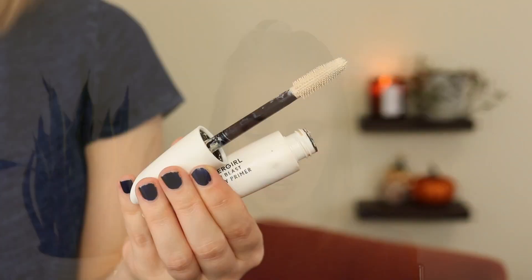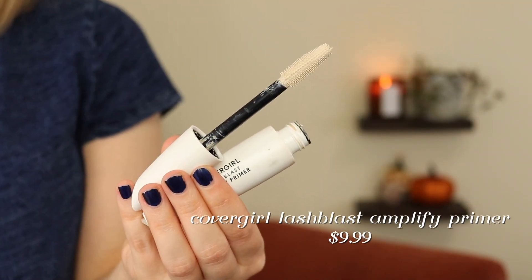And then I have the CoverGirl Lash Blast Amplify Primer. So this is a white lash primer. I had never tried a lash primer before, so this was my first and honestly probably my last. I kind of just realized I don't like having to go the extra step of applying a lash primer. If my mascara isn't already doing everything it's supposed to be doing, too bad. The mascaras that I love do a perfectly fine job on their own. Maybe it added a little bit of extra volume, so I kind of just used it to use it up.